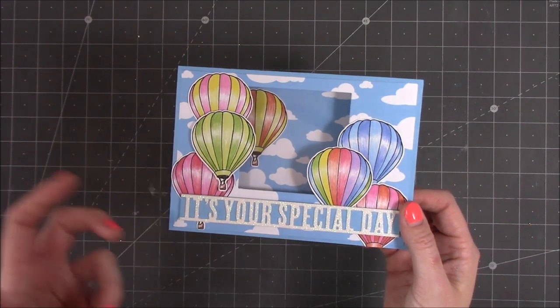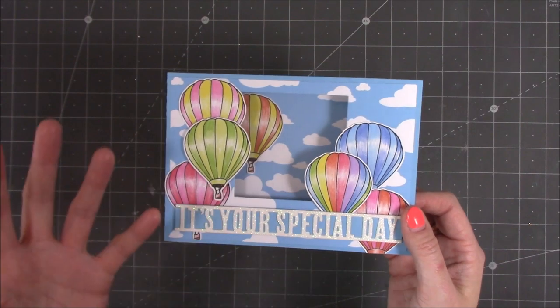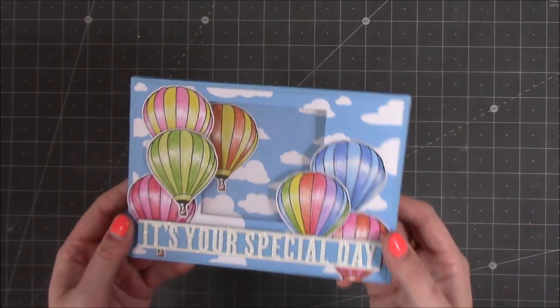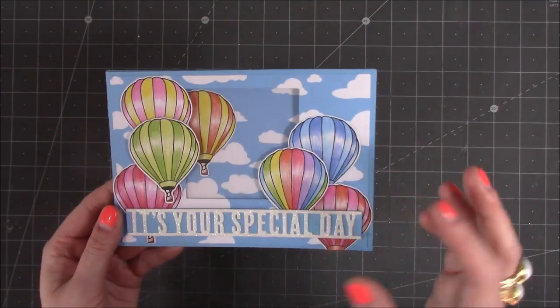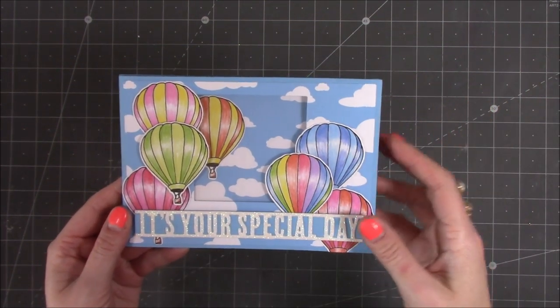You can set up your own profile, you can share all of your crafting makes — it doesn't have to be paper craft, it can be anything you want. And every month I will do an exclusive video, and with that there'll be a bundle offer and there will also be a challenge giveaway, and I have one running at the moment.